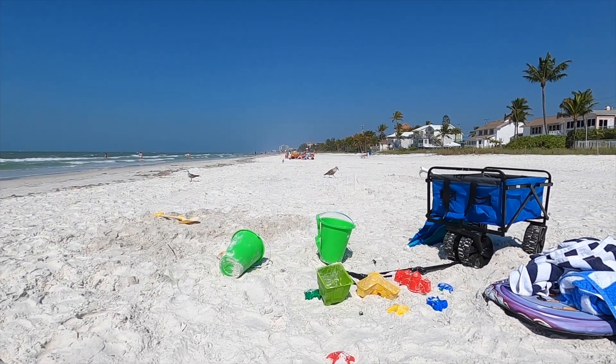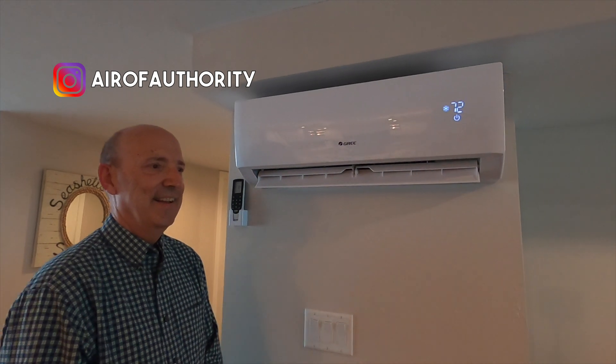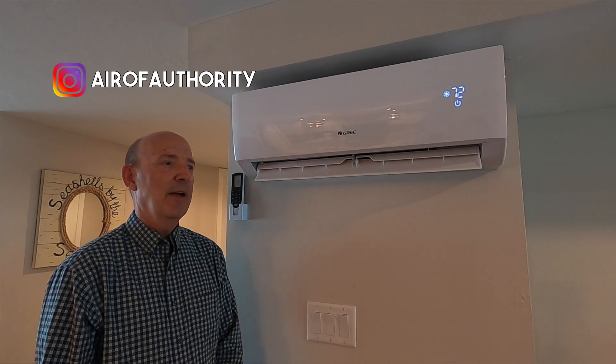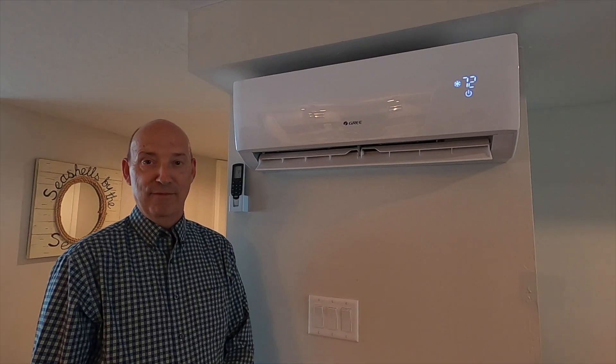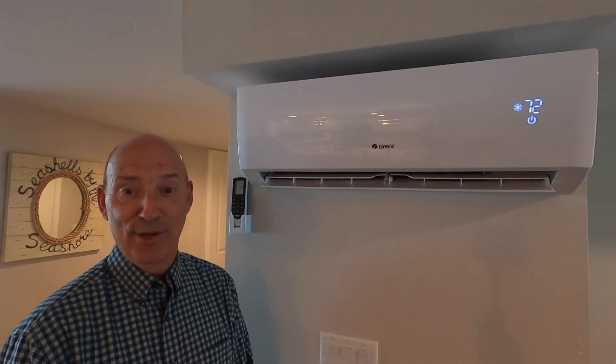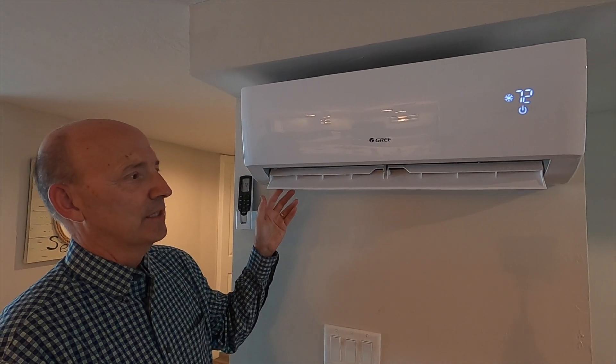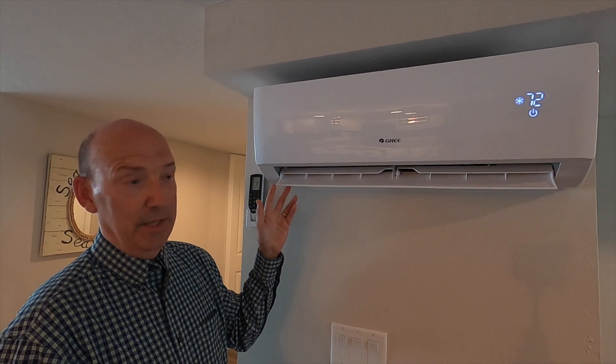We're here on vacation and of course we're looking at the air conditioning units. I was asking dad how this thing works. You have to understand air conditioners are my life — wherever I am, whether on vacation or shopping, I'm looking at the air conditioner. This is what we call in the industry a ductless mini split.